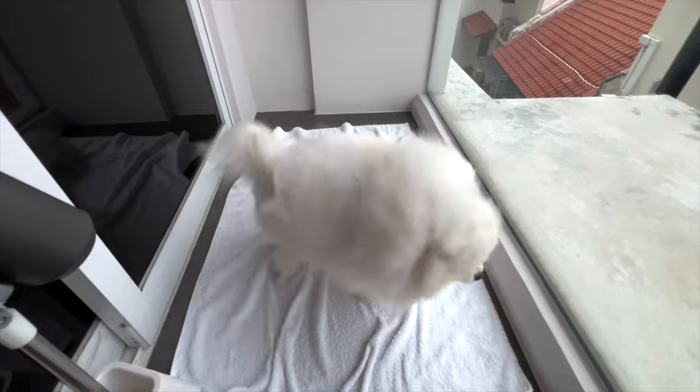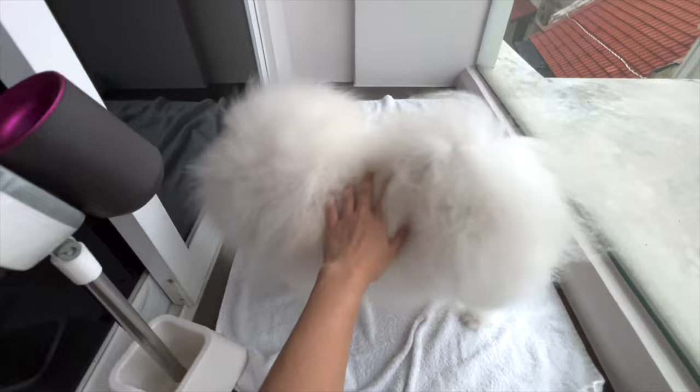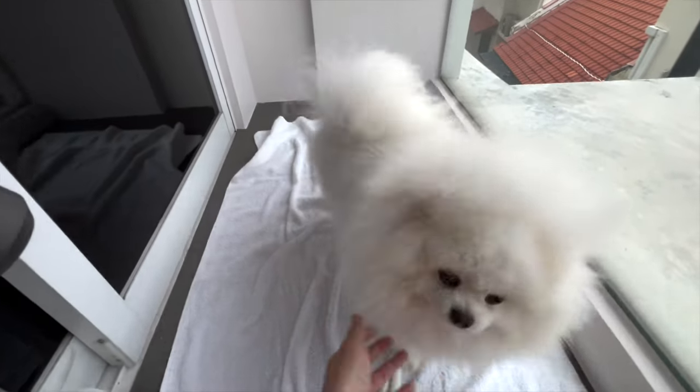You're done. Now you look good. You smell nice too, and your coat is so soft now.